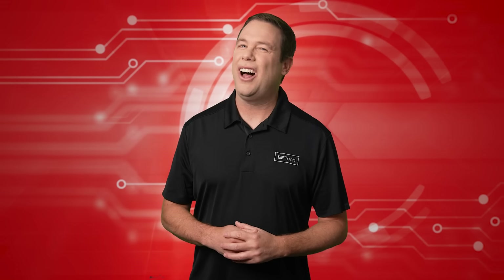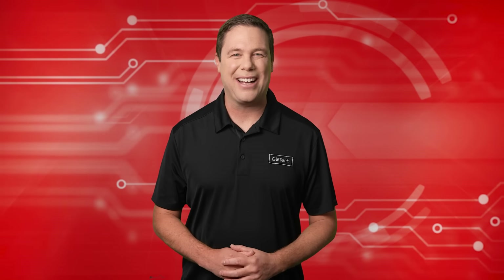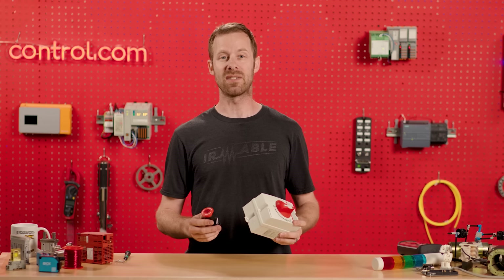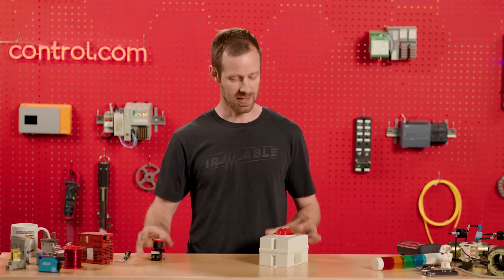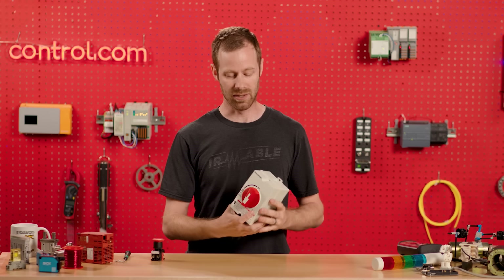Sometimes we all can feel a little kooky and disconnected. Thank goodness for education to keep us on track, which is why we present David's Corner. When it comes to industrial devices, we see the color red a lot. But what's the difference between all these red devices? Some of them we push, some of them we turn. Well, this device right here is called a disconnect switch. The name disconnect means that it can either connect or disconnect the supply electricity coming into a machine or an assembly within a machine.